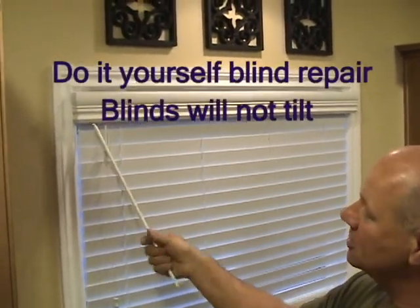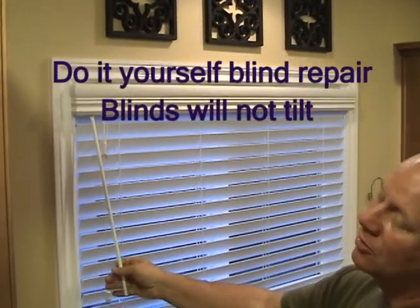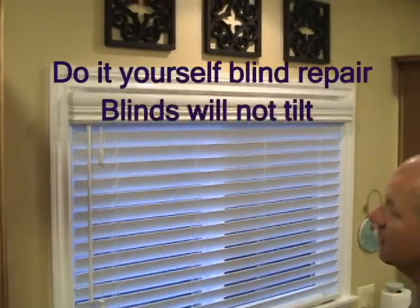If you have a blind at home and you're able to turn the wand and nothing happens, chances are you have a broken tilter. Today we're going to show you how to replace that tilter. It's very simple.